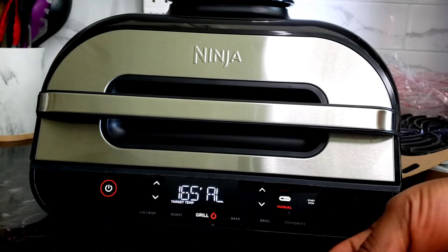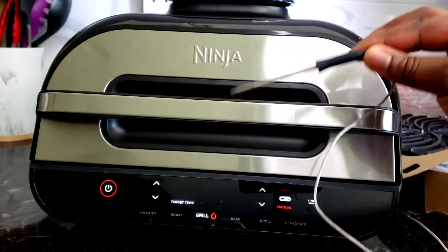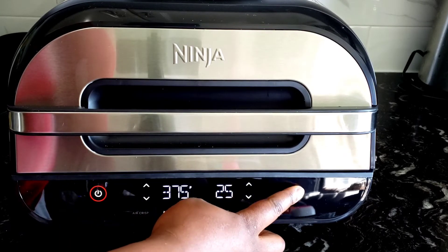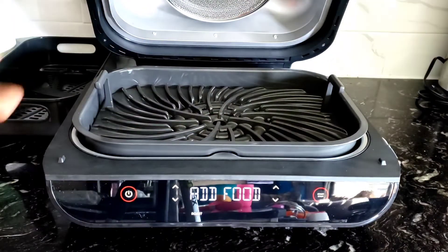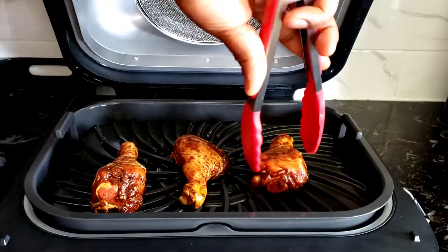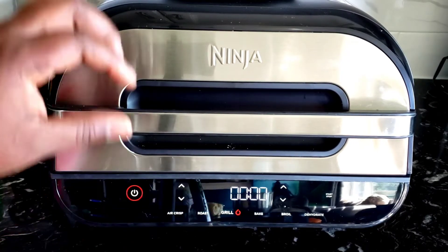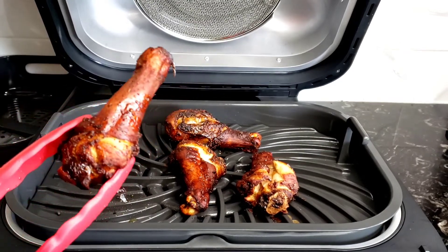Make sure you read the instructions so you place the thermometer perfectly to achieve the perfect doneness of your meat. I'm setting my grill now because I want to try grilling chicken. It's preheated and says 'Add Food' — the heat is really, really hot. I'm adding my chicken. One important feature of this is the no-flip option — you don't have to flip chicken or fish up and down, it just cooks through like that.